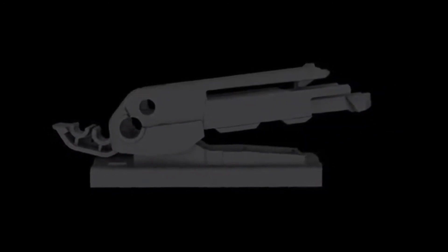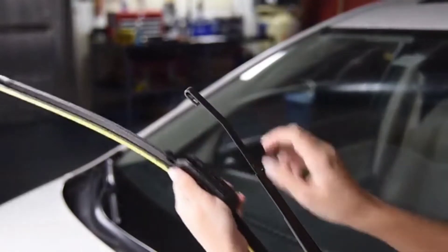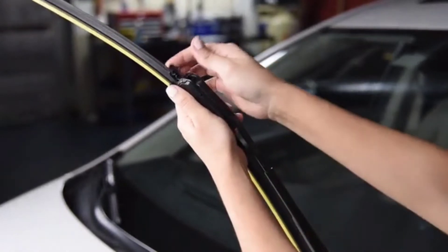These blades have also been updated to feature a breakthrough universal adapter, making installation easier than ever for 96% of consumer vehicles on the road.